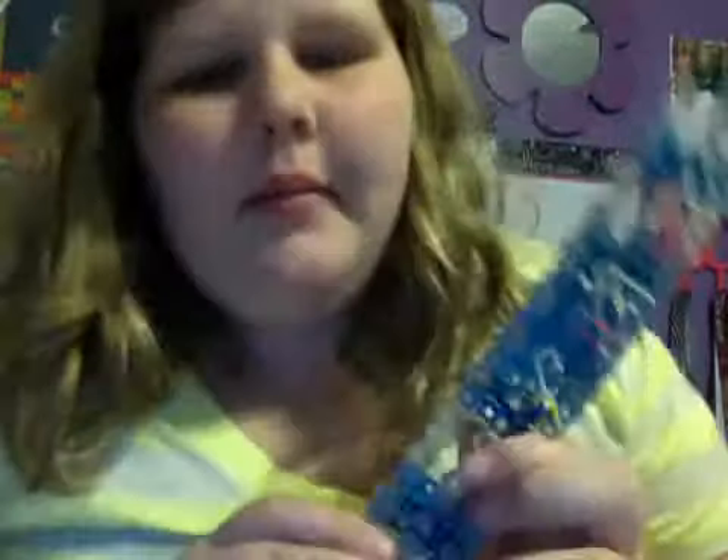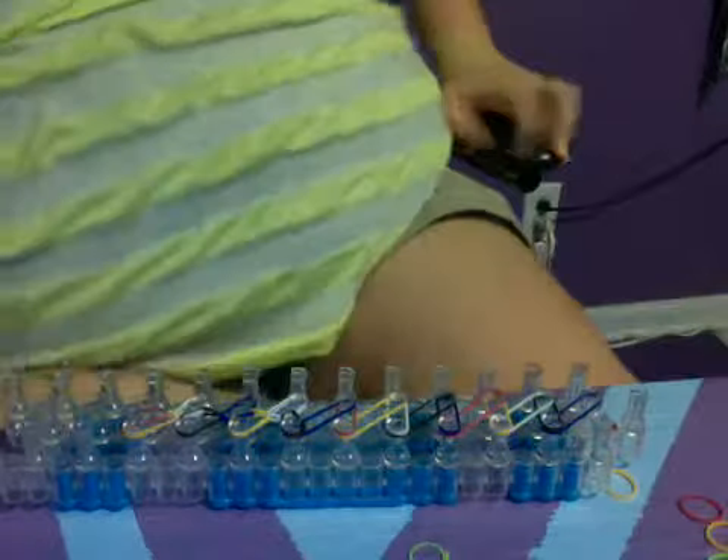Hello everybody! I'm gonna show y'all how to do the rainbow loom. After this I'm gonna show you how to put it on, but I was just doing this bracelet already so I'm just gonna finish this bracelet. I'm gonna show you how I finish the bracelets off — that's a cooler way. I'll show you how to put them on last, so I'm just gonna put them on here.